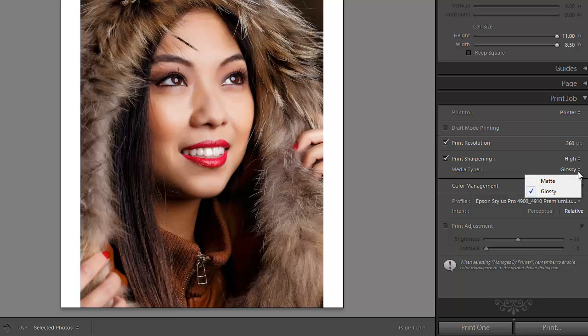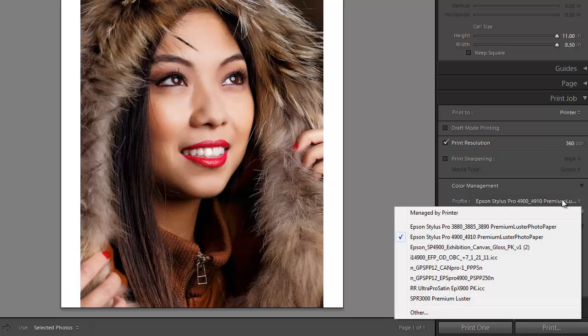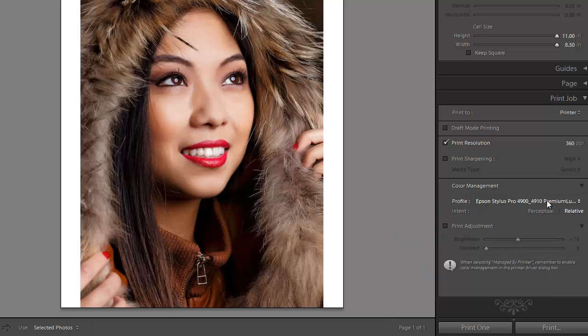Otherwise we'll choose Matte. How much sharpening you choose is a personal preference. If there's not much sharpening, High is probably fine. Put it on None or Low if you've done some extensive creative sharpening. For Color Management, this is where we go from Manage by Printer — which lets the printer driver do all the work — to letting Lightroom do the work and specifying a correct paper profile, which is what I choose to do.